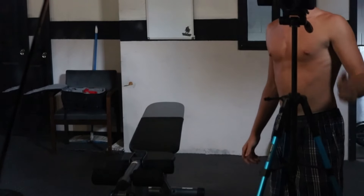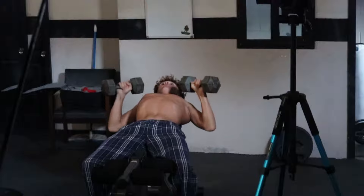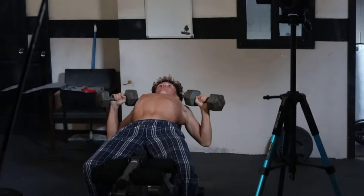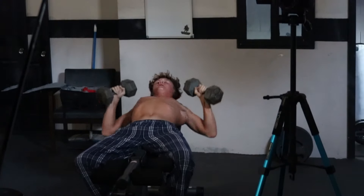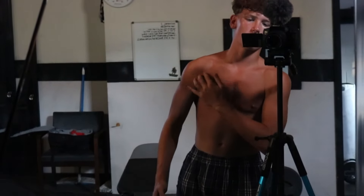Pretty good, we got two more sets of that. Alright, same thing — I lowered the bench a little bit, the angle. Yeah, I felt that more. First set I felt it here, and a little bit in the chest, but this was more in here.